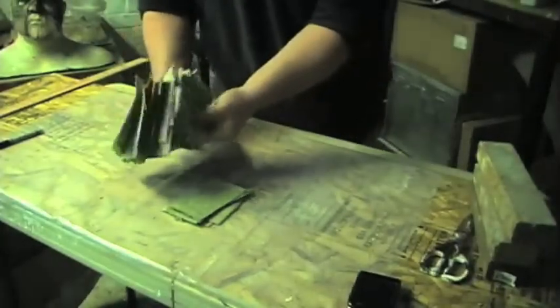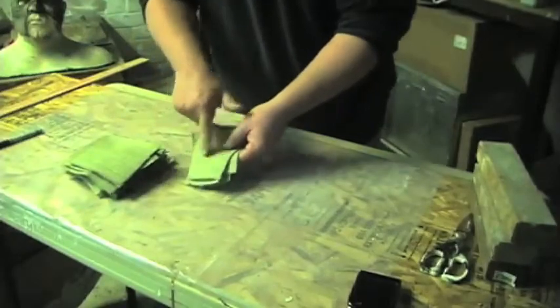As you can see, I created more patches than I'm going to need, and these are those scrap pieces I was telling you about.